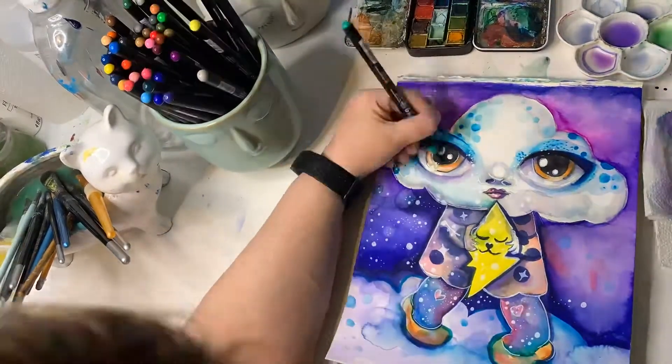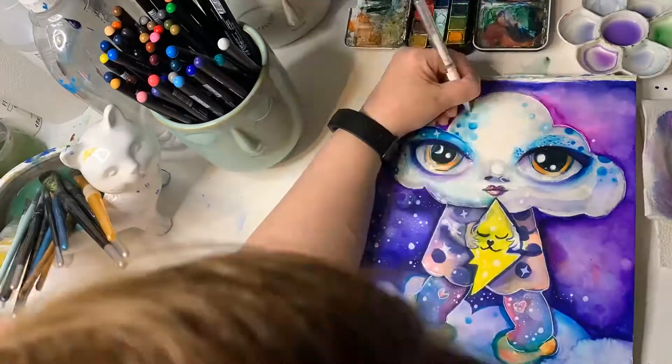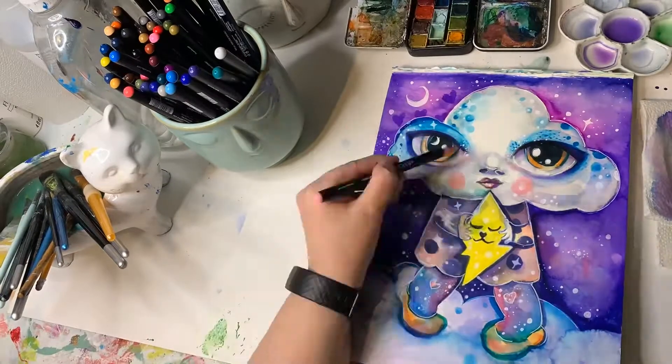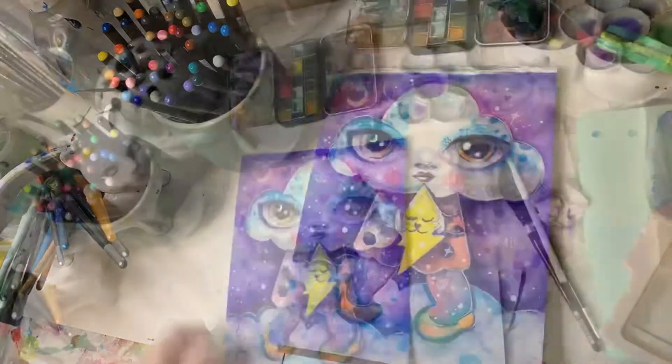I really recommend these. I think they're really great to make pictures and illustrations, or whatever you want to do. Give them a try — I think they're great and you'll really like the colors.